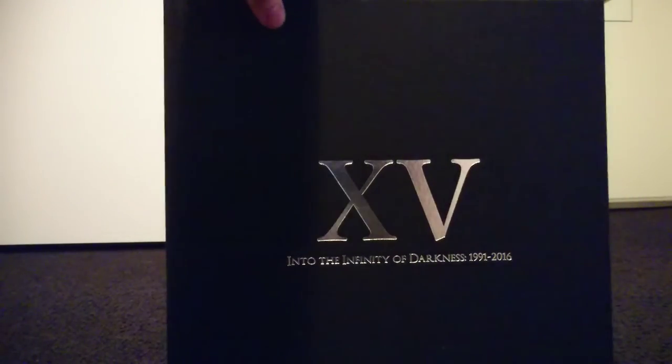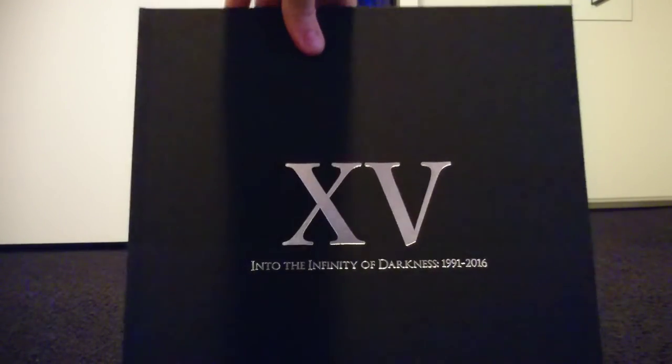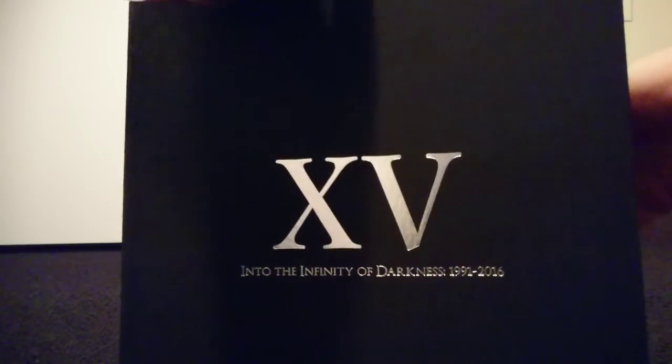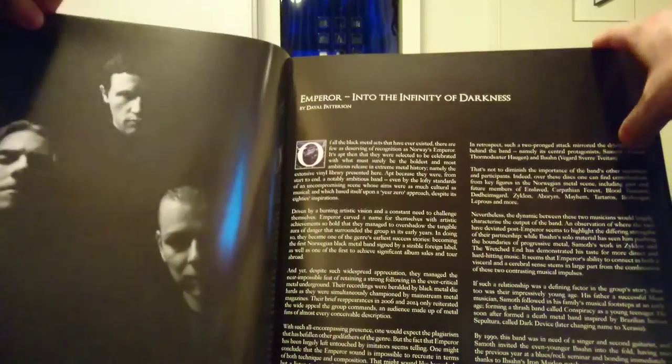The box ends with a hardcover book called 'Into the Infinity of Darkness 1991–2016.' It briefly goes over the band's history and a lot of their old and new pictures.